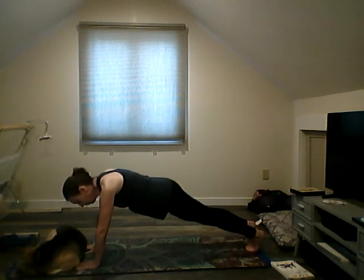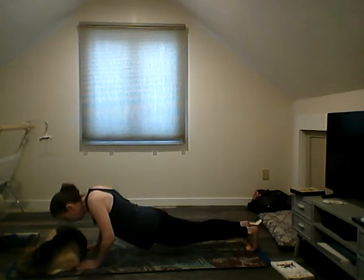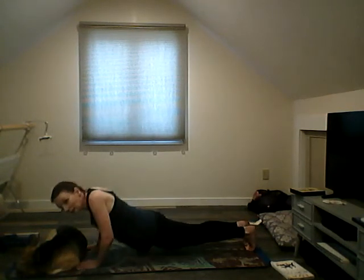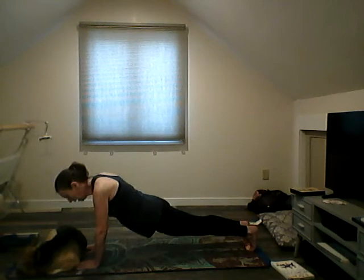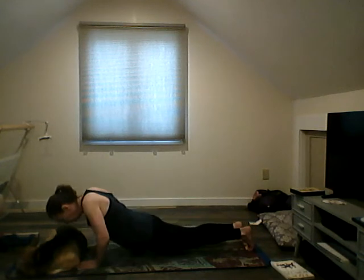We're going to do push-ups now — just five times. Come down and up, come down and up. Four, and five.